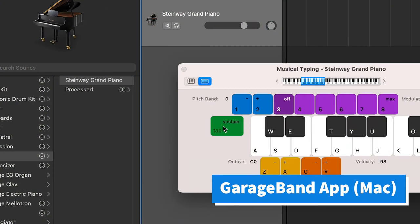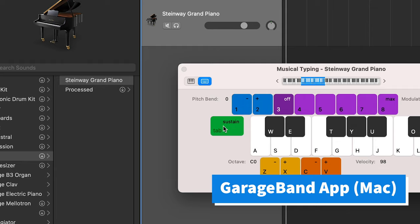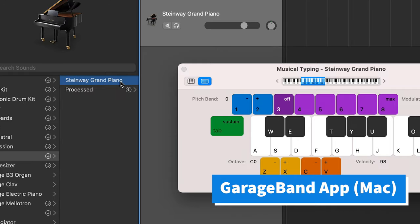I learned the next hack from another channel — I'll leave the link in the description so you can see the original content. If you don't have Roli Studio Player, you can use other MIDI control software. Hold down the tap key, then click and hold the instrument you selected, then release the tap key — now you have sustain on. With this software hack, sustain will be enabled for the entire time you play.